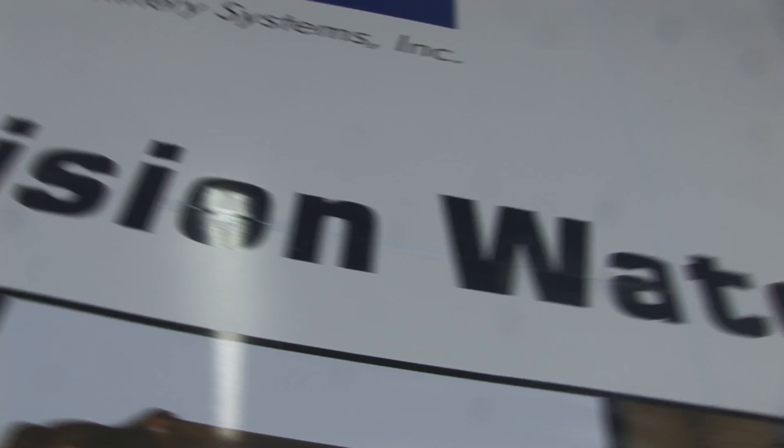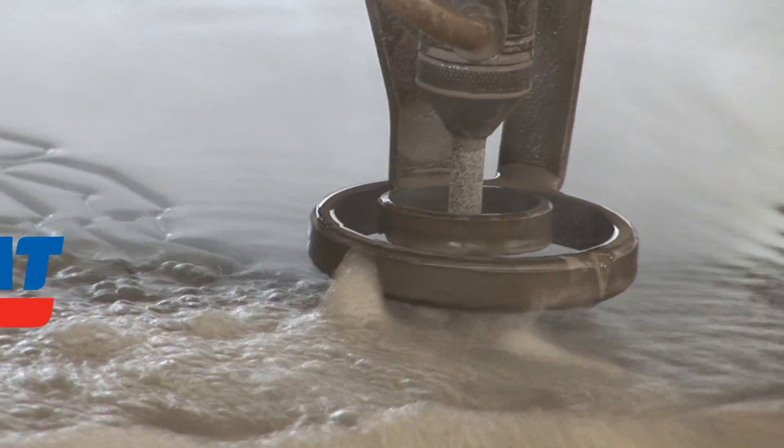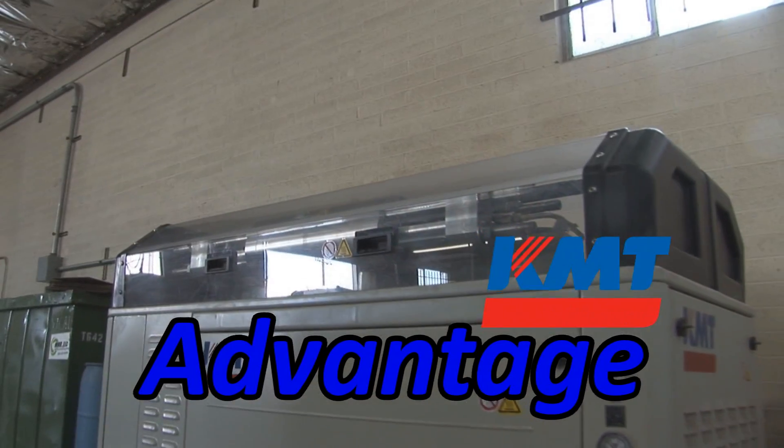We're all about our customers. If it wasn't for our customers, we wouldn't be here. So we strive for customer service and producing the best parts that we can — obviously with the fastest water jet in the valley, the KMT pump cutting at 90,000 PSI.